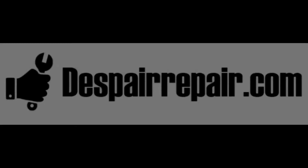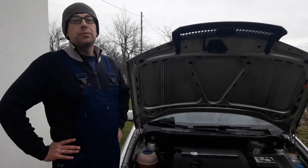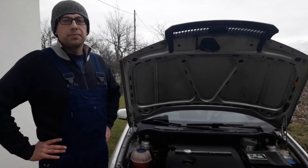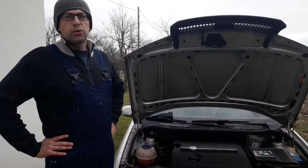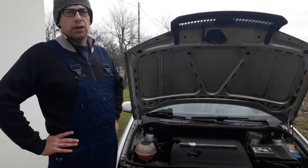Welcome to DespairRepair.com. In this video we're going to show you how to check the alternator voltage output on your car.